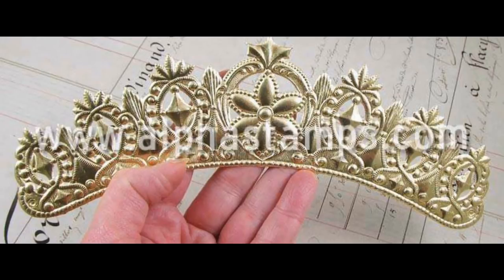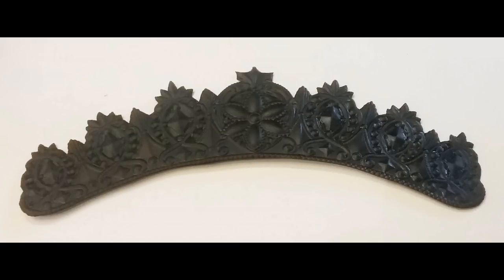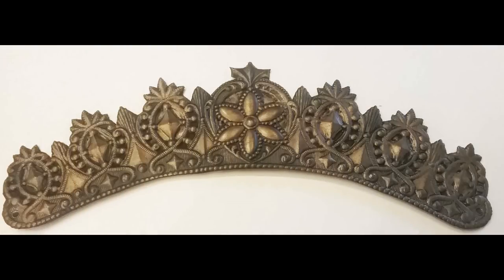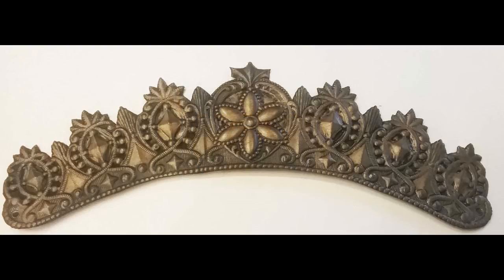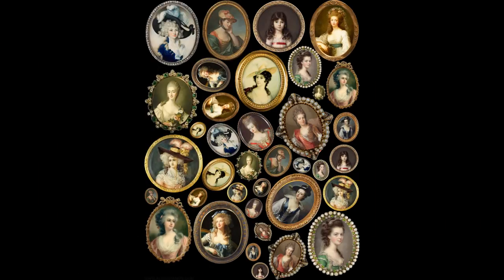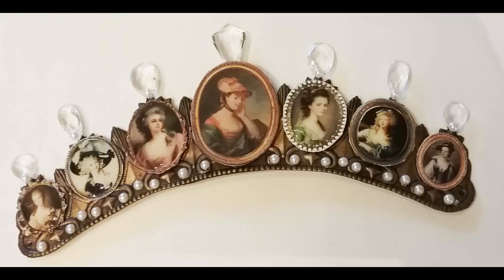For the elegant crown, I started with a gold Dresden crown as the base. To give it more detail and pull out some of the crown's detail, I first painted it black, then used metal leaf wax in aged brass, rubbing that on with my fingers. I like it with a duller look rather than a bright gold. For all the images, I used a collage sheet called Portraiture — it has portraits of women in period pieces in various sizes, so I was able to find a larger one for the center and gradually smaller ones going down each side along the crown.